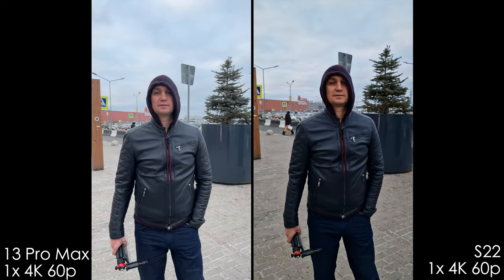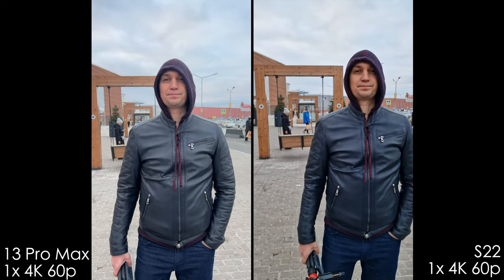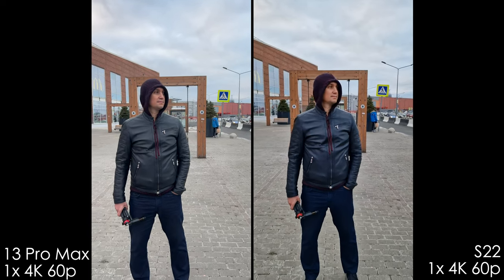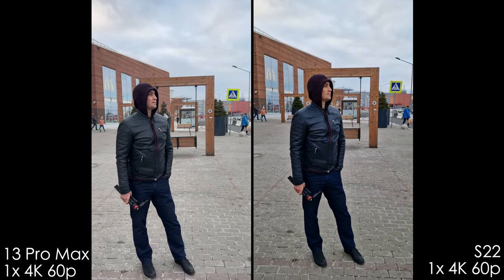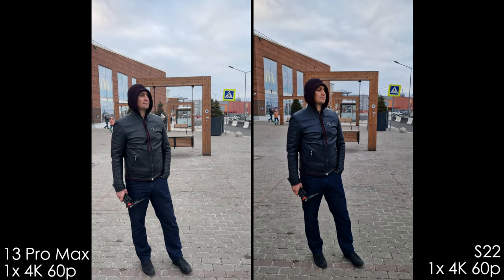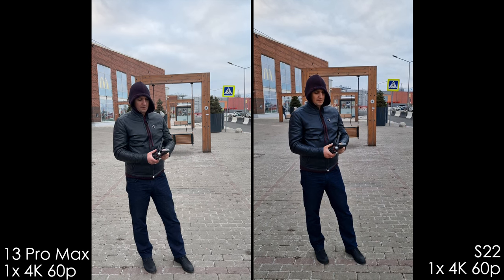4K 60 is an easy win for the iPhone. The iPhone has the same image quality in all 4K modes — 4K 60, 4K 30, 25, 24 — it's just the same. The Samsung, on the other hand, has noise reduction and high over-sharpening, and overall the 4K 60 looks more like 1080p to my eye.